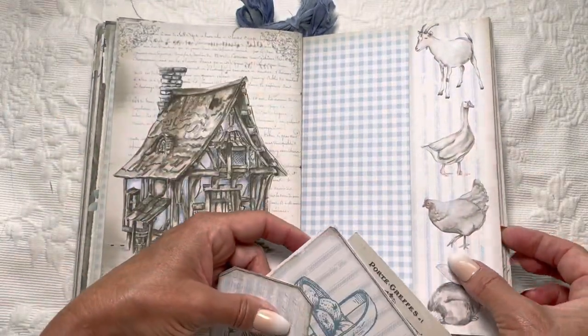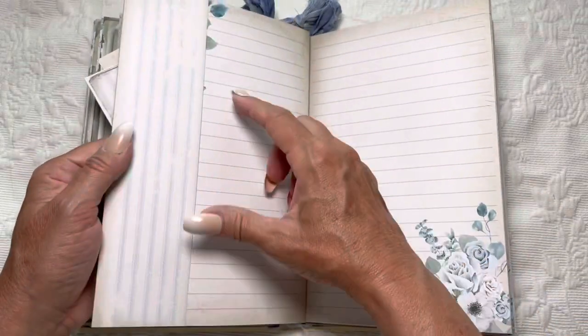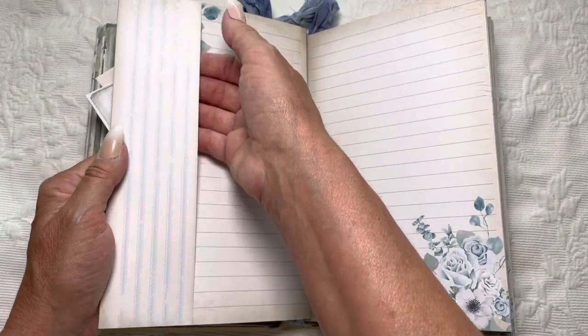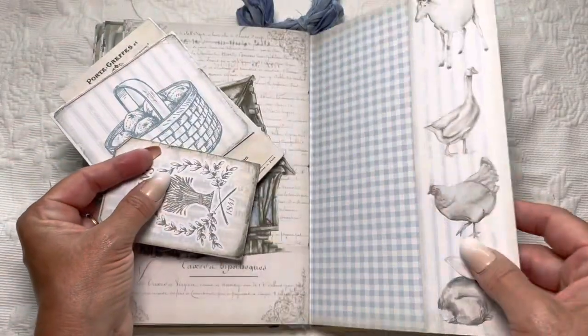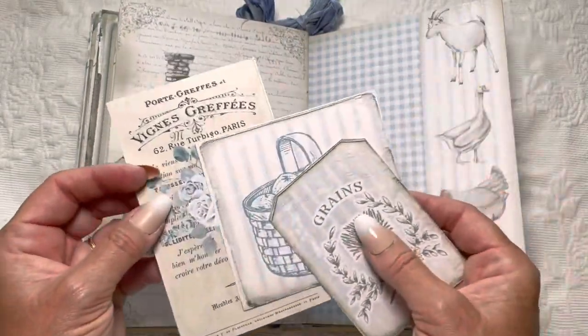Stephanie started creating these tuck spots and I think they're adorable. The way this works is it comes wide and gets folded in half, and then it's a tuck spot that wraps around the end of it — or you could cut it apart and make it a belly band.